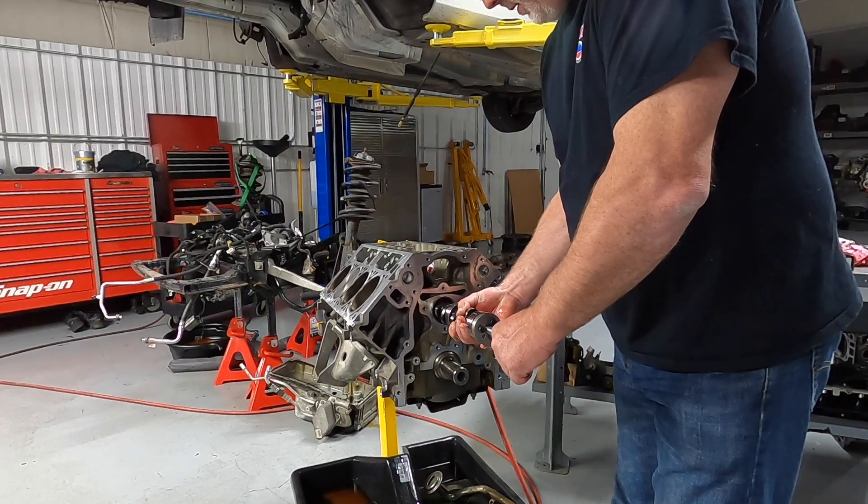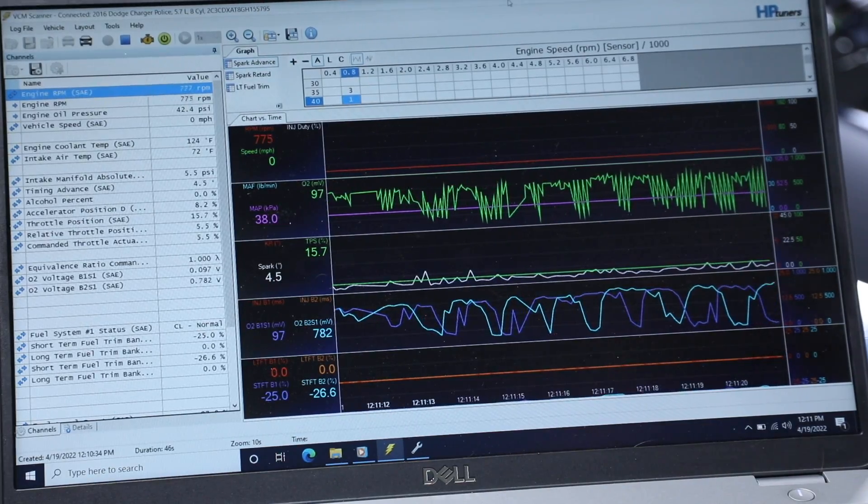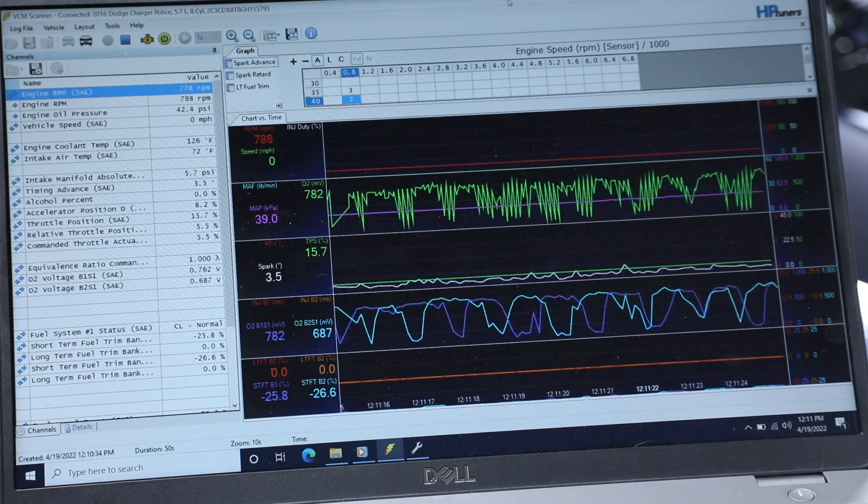Hey everybody, Cale with Melling Engine Parts. Melling realizes the frustration that can come with owning and attempting to repair a vehicle equipped with active fuel management. Your vehicle's engine may be experiencing repeat lifter failure, misfire codes, or valve train noise caused by a failure in your active fuel management system.